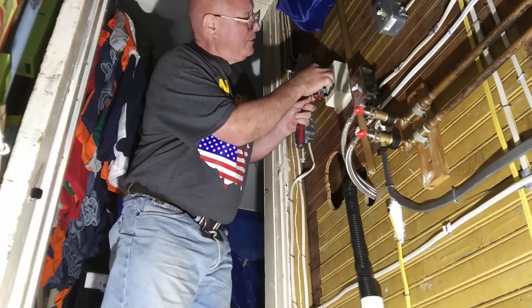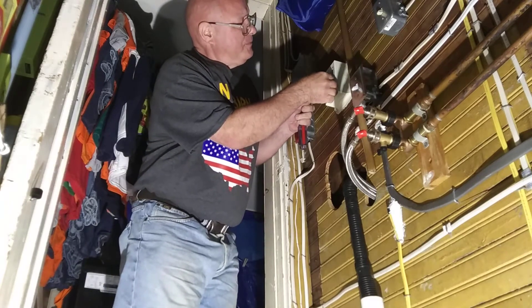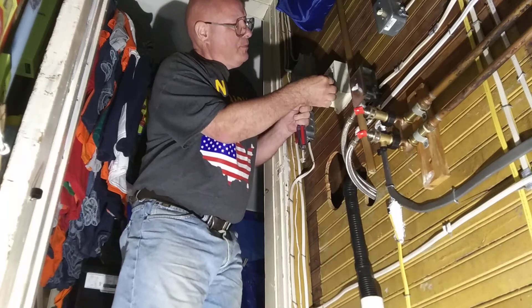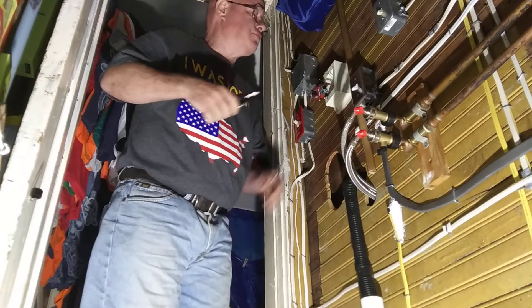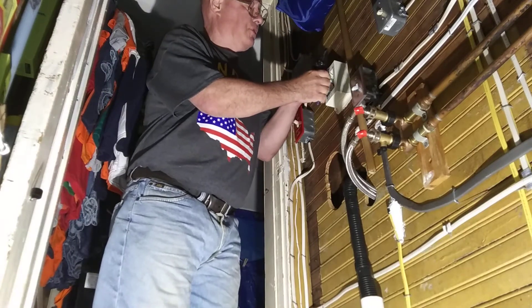Here we have the red and the black travelers. The two travelers don't make a difference which screws you put them on.